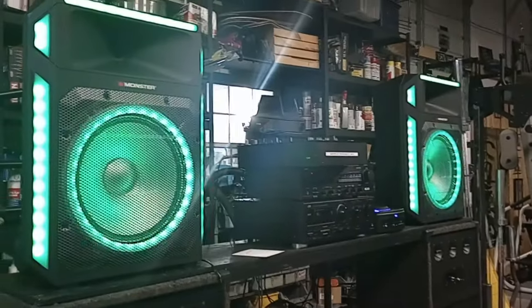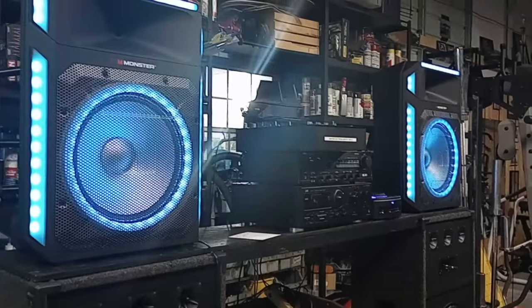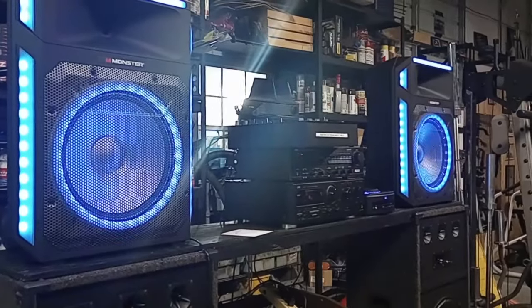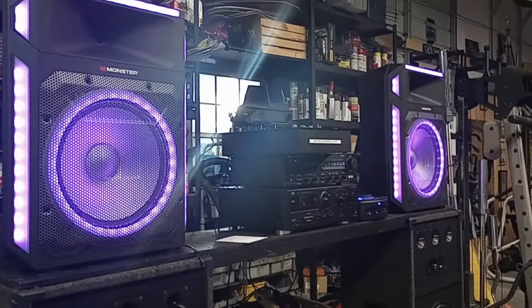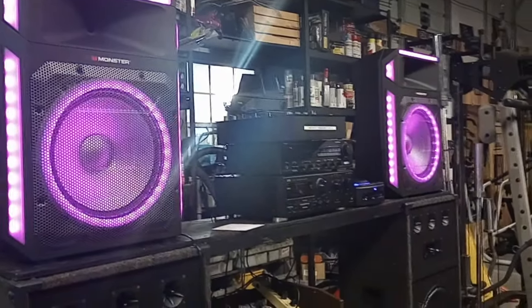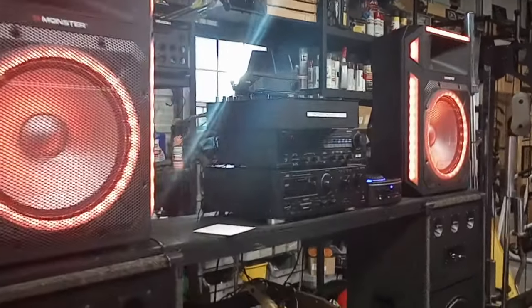However, you can't ignore the general loudness and bang for the buck of these things. Around the $200 price point, and they were on sale from there, I couldn't resist. And love them or hate them, the lights kind of grow on you after a while. There are so many different modes for them.